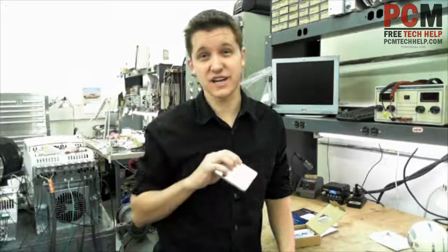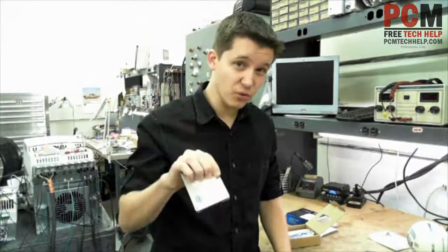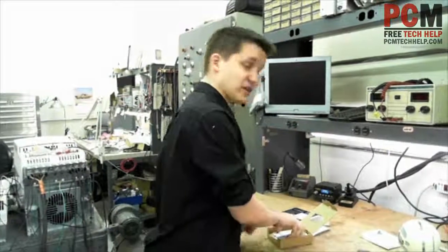This does work for desktops and laptops alike — just make sure that your connector type is accurate. This is a Serial ATA 3 gigabytes per second. Most Serial ATAs are 3 to 6 gigabytes per second. The 6 gigabyte per second interface will support the 3 gigabytes per second, so you don't need to worry about that.